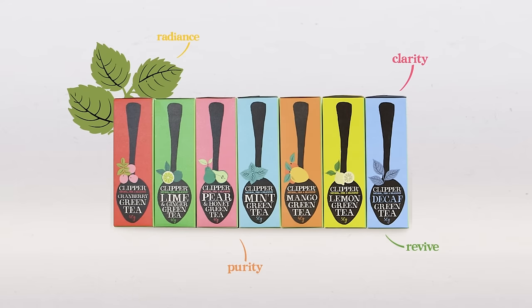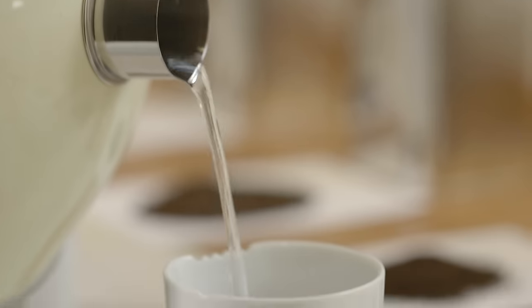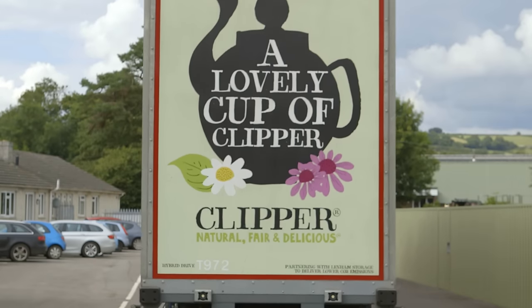And so if it hasn't been bleached, does that mean it's going to make my cups of tea taste any different? Absolutely not. During the process where we've looked at moving to unbleached, we've done lots and lots of tastings. We're totally happy that we're still supplying the finest teas and our consumers will notice no difference whatsoever. Still tastes absolutely great.